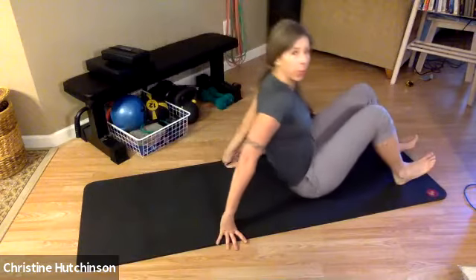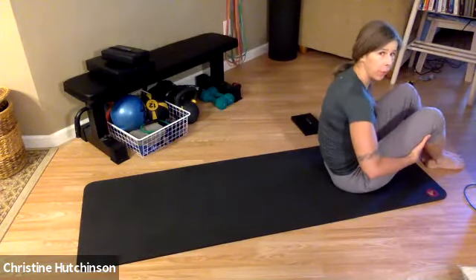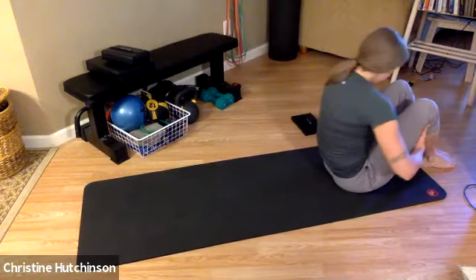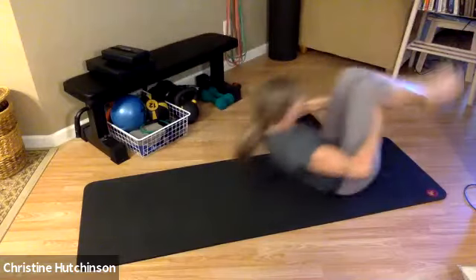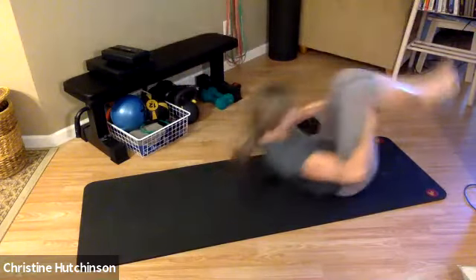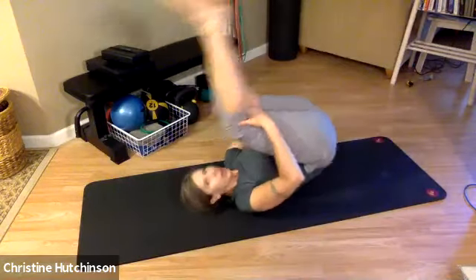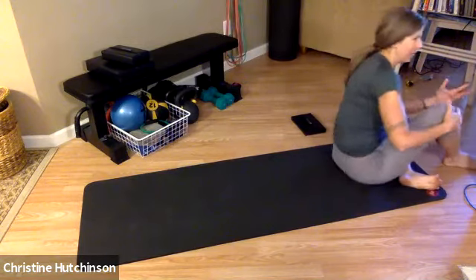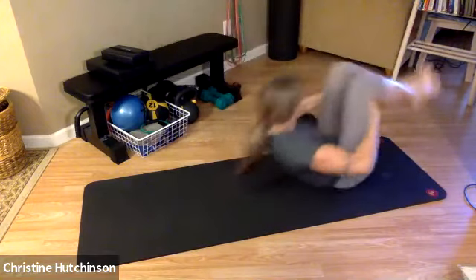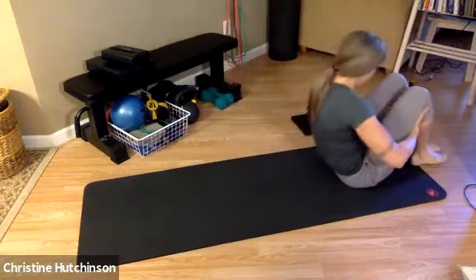Scoot your body forward towards one edge of your mat and we're going to do a little bit of rolling. Start with the hands hooked around the back of your thighs just below the knees, point the toes, roll back, stretch the legs, and roll up. Think of this like a massage on your spine. Rolling is always really telling — sometimes you think you're rolling straight back and then you kind of roll to the side. Let's do a couple more of these, hopefully it feels good.